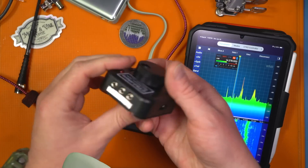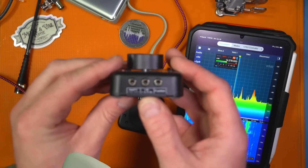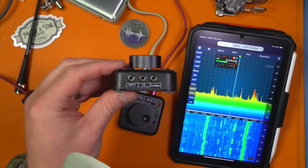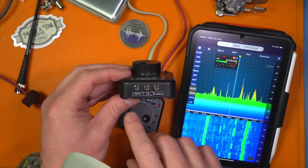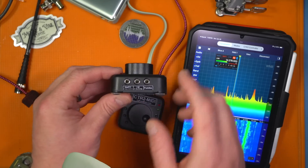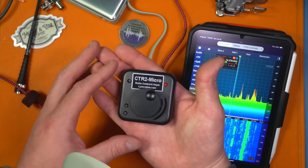The Micro has a bunch of ports on the side: it has a CAT control port, which you'll want if you have a modern-ish radio and want physical control of the device, as well as a slot for paddles and a key or PTT connection. It's very, very small.